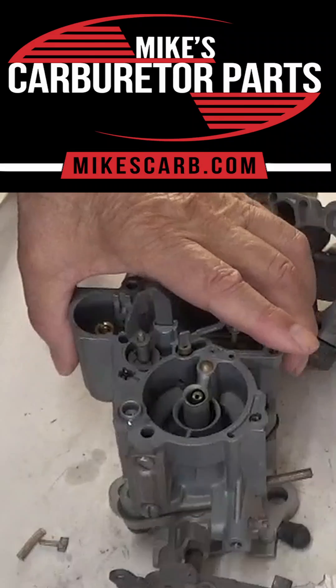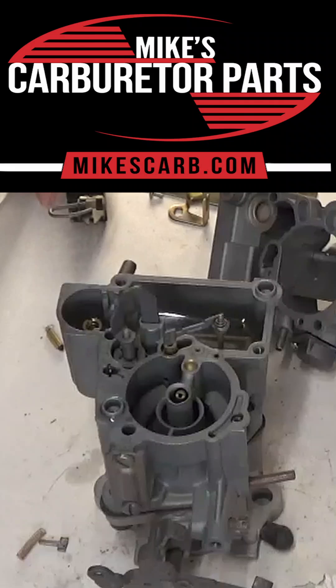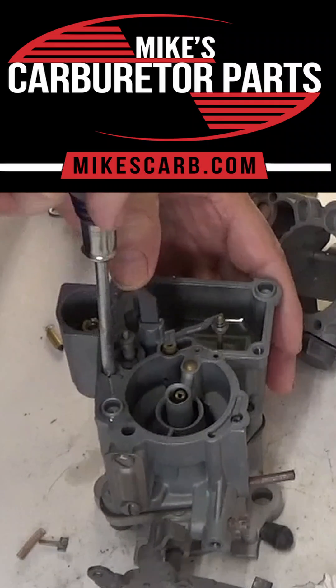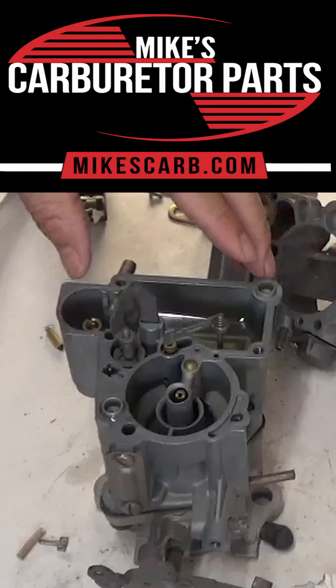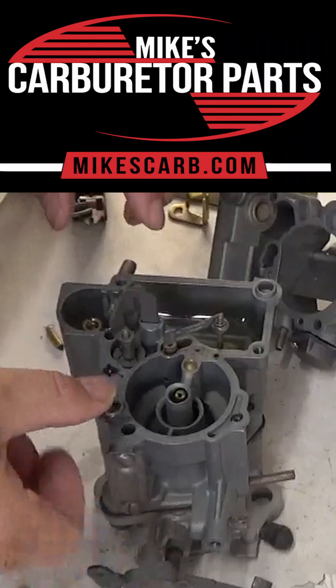Now what we need to do — check ball is still in it — is put something down to hold that check ball down and try to pump it. If it leaks, as you can see it's leaking, then what we're going to have to do is take a drift punch and tap it a couple little times to seat it.